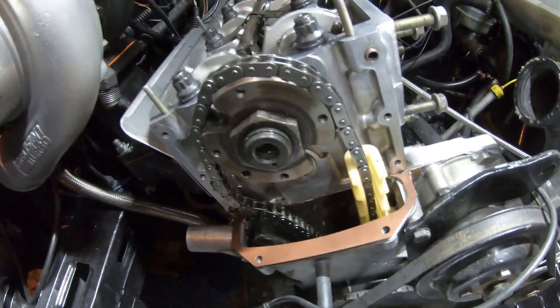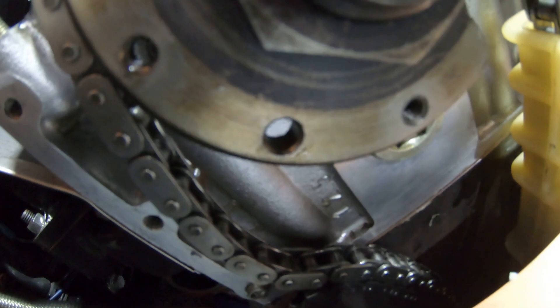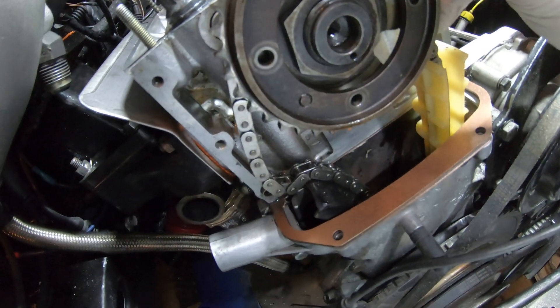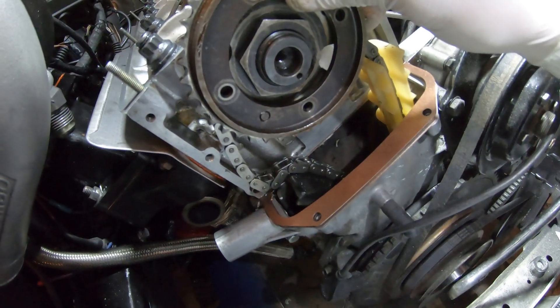Obviously I have this off, but you can check the cam gear. Basically there's a slot right here for the dowel. You can see right here on the cam gear we've got the dowel — that is supposed to be at seven o'clock. When that is at seven o'clock, you know you're in time with the bottom end and the top end all together.